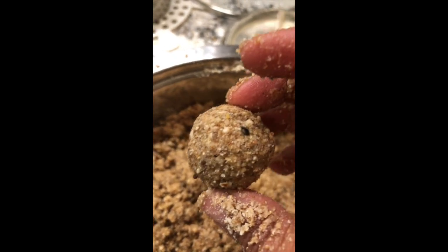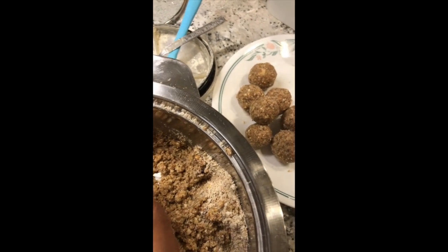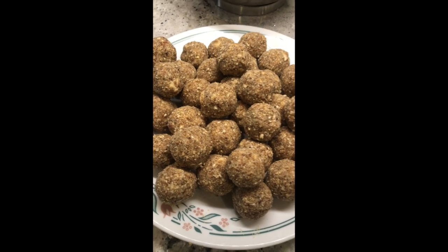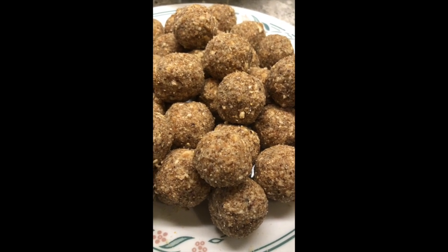All you have to do is mix the mixture very well and start making the laddus. The beautiful laddus, full of nutrition, are ready — I call them power-packed sweet balls. Just keep on making them, and you can store them in a container; they will be good for about 15 to 20 days. From that mixture I showed you, this many laddus or sweet balls is what I got — so yummy, nutritious, and power-packed.